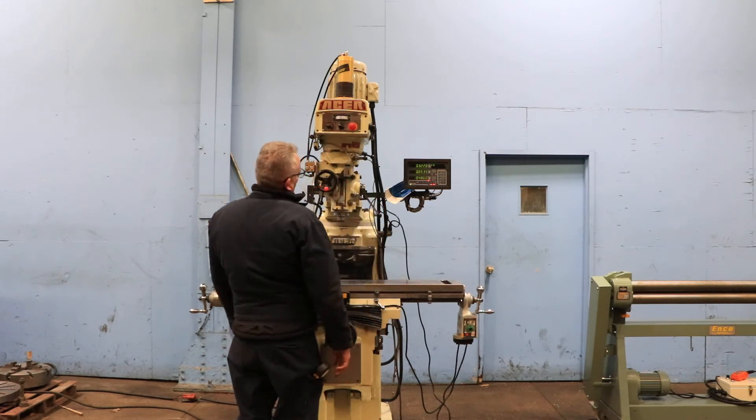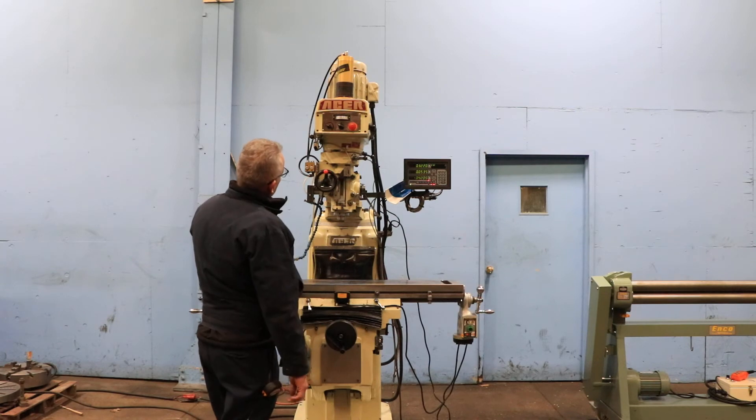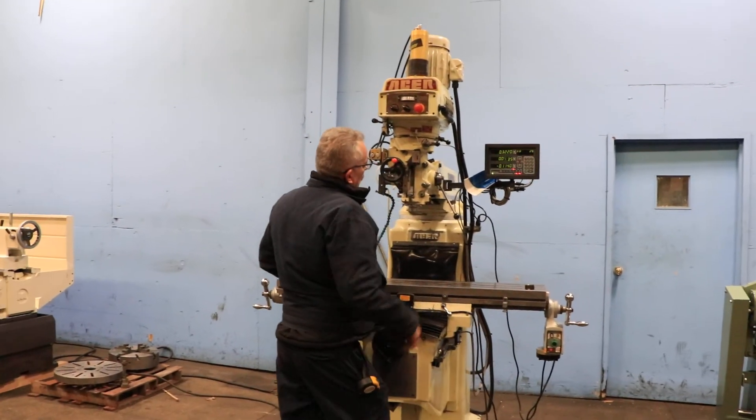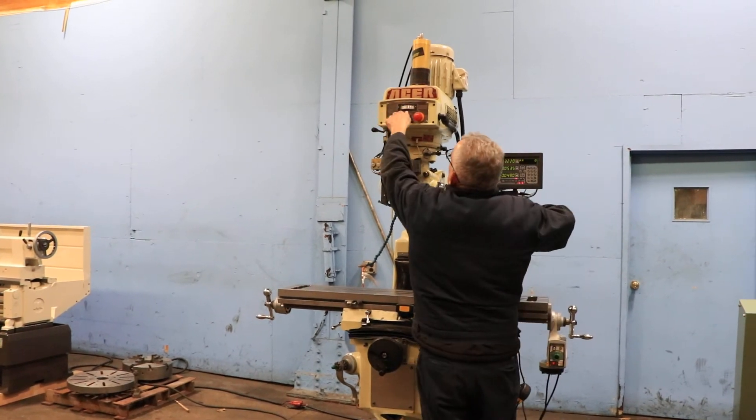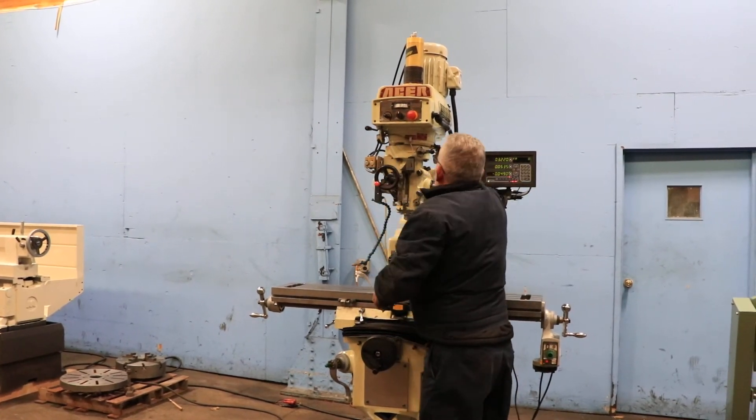The machine is nice and quiet. You've got power down feed — that's going up. You also have a power draw bar.